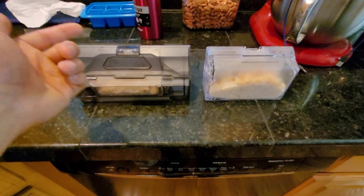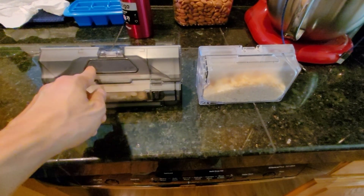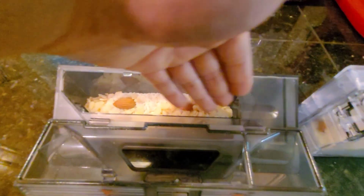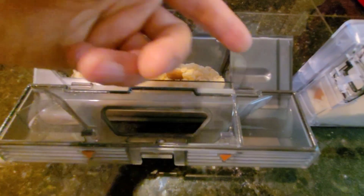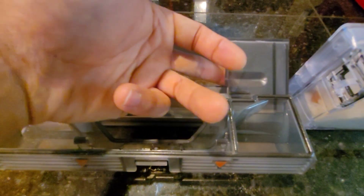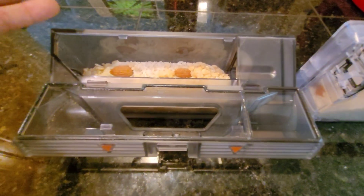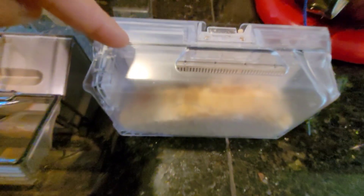This is the Roborock S7's dustbin and this is the Dreamybot Z10 Pro's dustbin. You may notice the large opening on the Z10 Pro versus the Roborock S7, but on the Z10 Pro you can open up the dustbin to reveal a very large opening for easy access to suction it out. One downside is this area is only for the self-emptying part — the debris is contained by a magnetic flap, so it's only used when self-emptying, making the dustbin a little smaller than the previous generation. On the Roborock S7 the container is completely sealed so you cannot open it to clean out, but both dustbins are washable and the filters are washable as well.